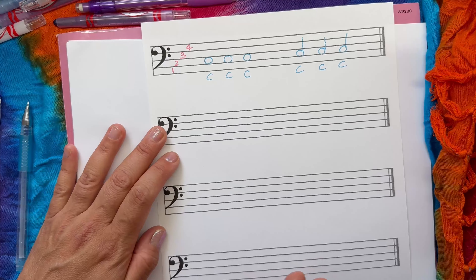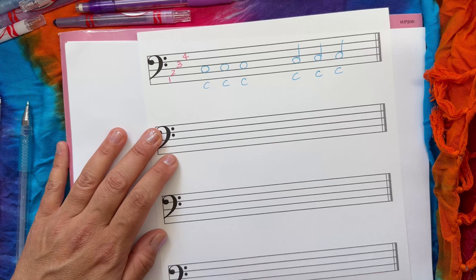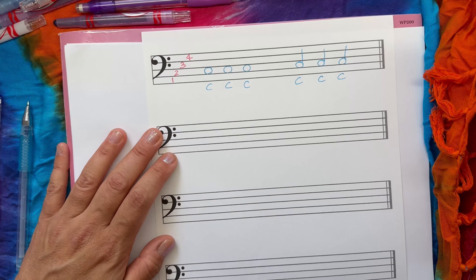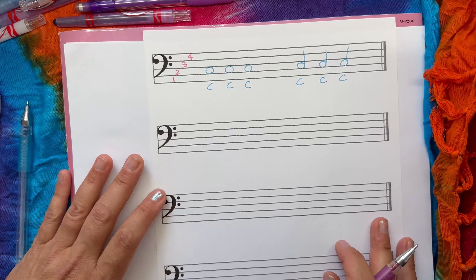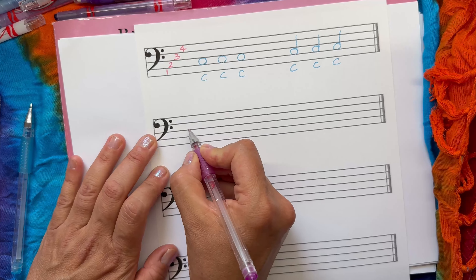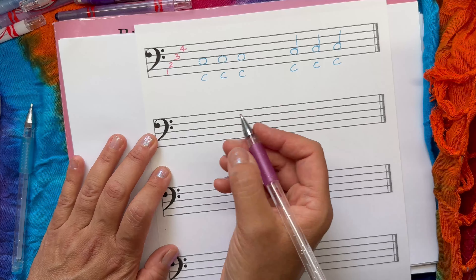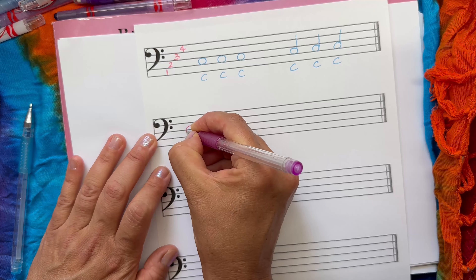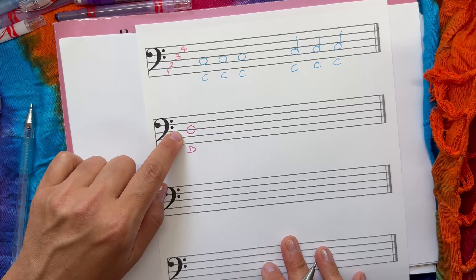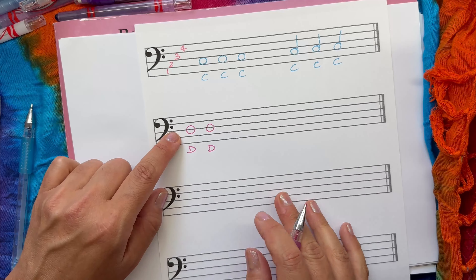Now we're going to do the dogs. Dogs are easy in the bass clef because they sit on the very middle line — line number three. No matter which way you look at it, it's always the same line. Just wrap the note around it, and that's your dog. I always find the dog so easy to remember because it's smack in the middle — you can't miss it.